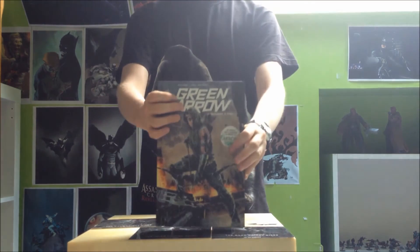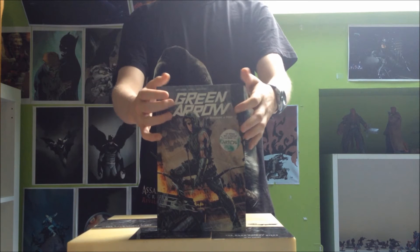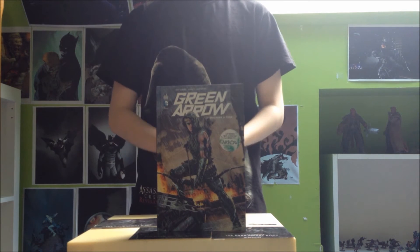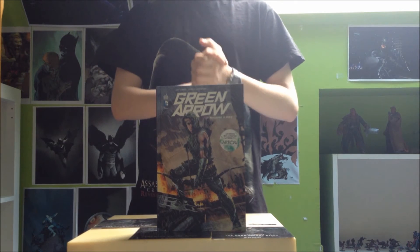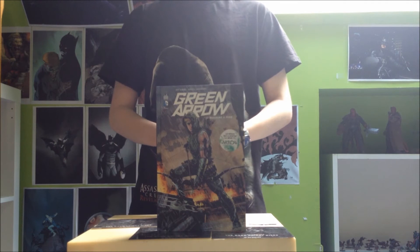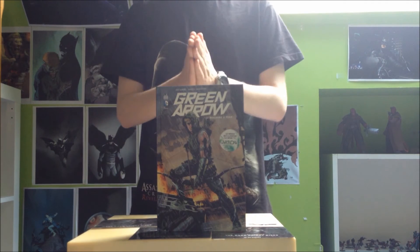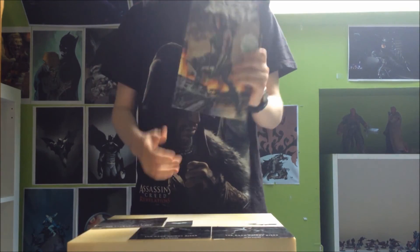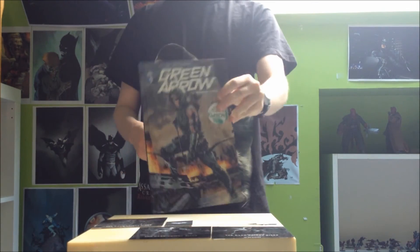Vous l'aurez compris, Green Arrow Tom 1 est un gros coup de cœur en ce qui me concerne. C'est vraiment un indispensable dans les New 52 à mon avis, il ne faut pas passer à côté. Cette série fait largement partie de mes séries préférées dans les New 52. Prenez Green Arrow Tom 1, vous ne le regretterez pas, croyez-moi.